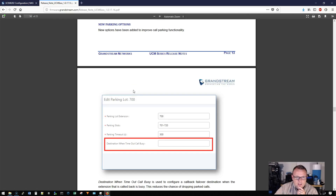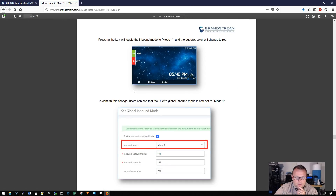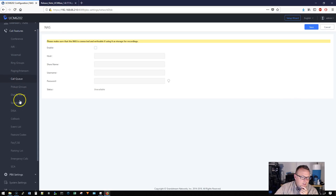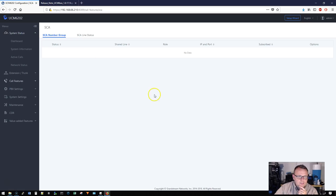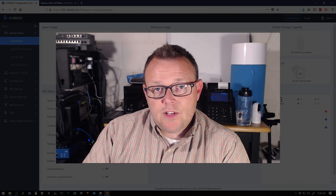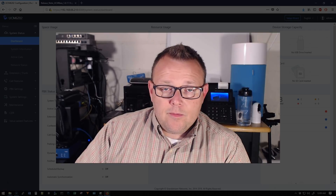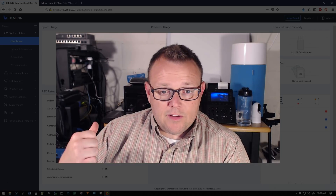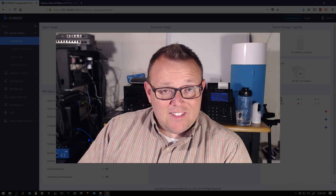We can also see scheduled paging, the new parking options, endpoint ring group call forwarding, and shared call appearance — the SCA — where you can set all that up. Tons of new features and security enhancements. Make sure you read the release notes. A lot of people were running the beta in production and everything was going well. I'm going to be using it as my daily driver and upgrading the other system, which is what we'll be basing our videos on.